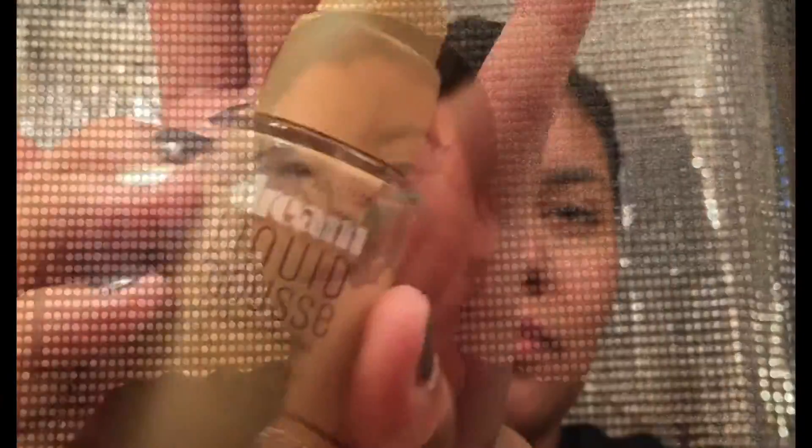I'm going to go in with my Dream Liquid Mousse Foundation with a Precision Beauty sponge and then I'm just going to blend that all into the face. I got this sponge at Walmart in a two-pack — it was only like $10 and I actually really love them.